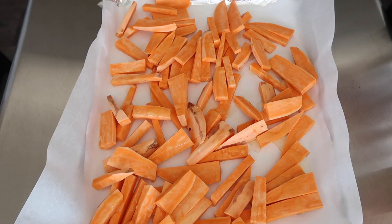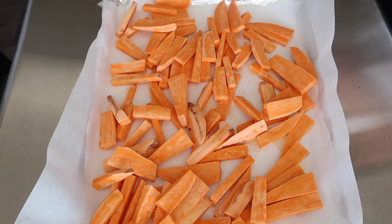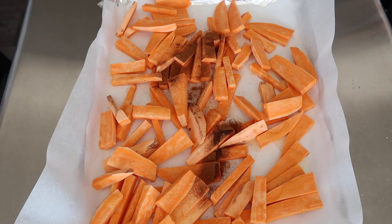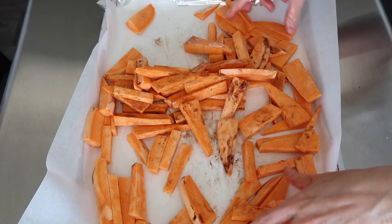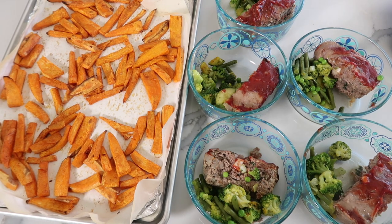I cut the sweet potato fries about a quarter inch in width, which ensures they all cook in the same amount of time. I put them on a baking sheet lined with foil and parchment paper for easy cleanup, then tossed the fries with about two to three tablespoons of avocado oil, a little bit of sea salt, and some ground cinnamon — I feel like sweet potatoes and cinnamon go so well together. You could also make them more savory with smoked paprika and garlic powder. Then I baked the sweet potato fries right along with the meatloaf.